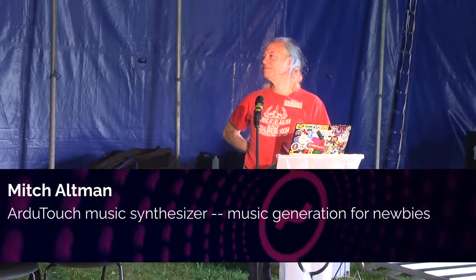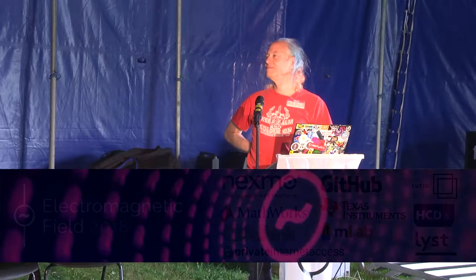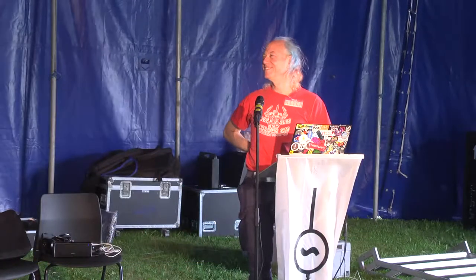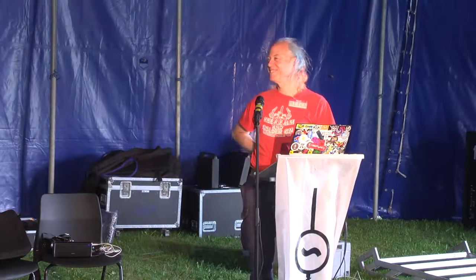I'm very pleased to say we have Mitch Altman with us. Music is a wonderful thing, unless you've tried the synth on the badges, in which case your neighbours may not agree. But I'm happy to say that it's going to sound a lot better with what he's doing today, which is the ArduTouch music synthesizer. Thanks so much, Mitch.